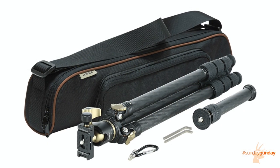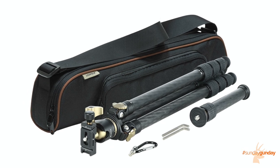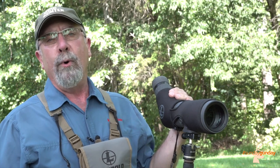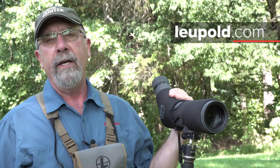A carrying case is included. The Alpine tripod retails for $399.99 and is guaranteed for life. For more information about the Leupold SX4 ProGuide spotting scope and the Leupold Alpine carbon fiber tripod, visit Leupold.com. For more Sunday Gun Day any day of the week, visit AmericanHunter.org.